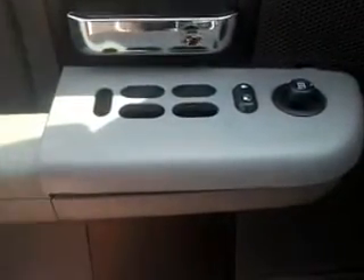This is a 2007 F-150. The power window does not roll up all the time on the driver's side.